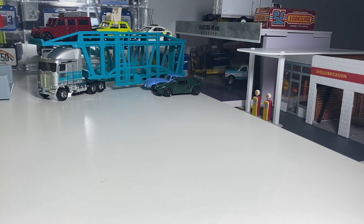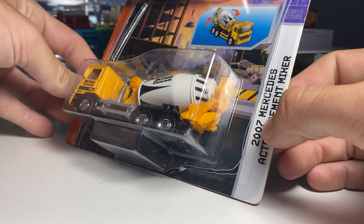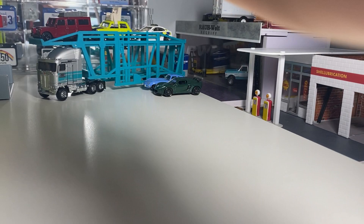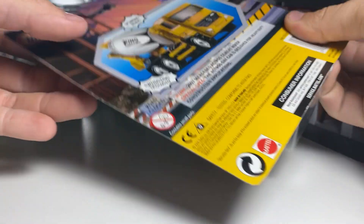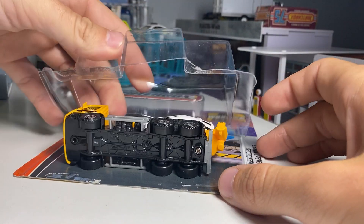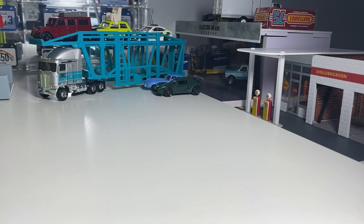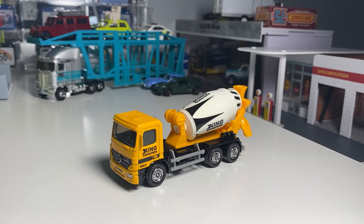Let's begin with the more modern stuff first. We have this 2007 Mercedes Actros Cement Mixer, copyright date of 2008. I'm going to try to keep the packaging on these — I've already pre-cut this one, so I'll just open it like that and then I can save them for storage. Because these things are a bit of a pain to store. While you're taking a quick look at that, I might as well cut the other one open.